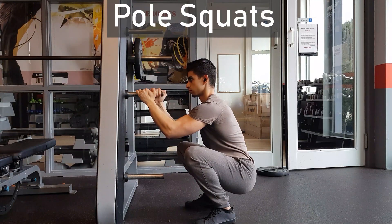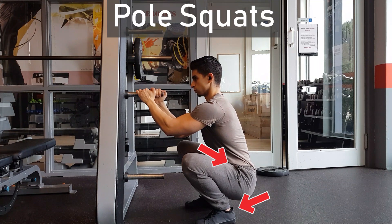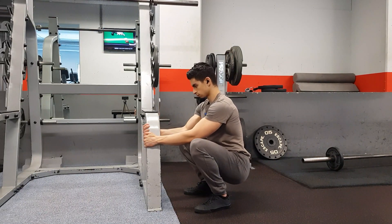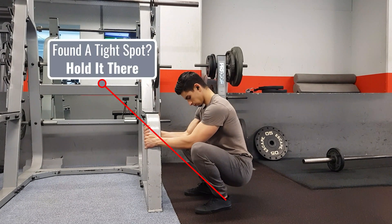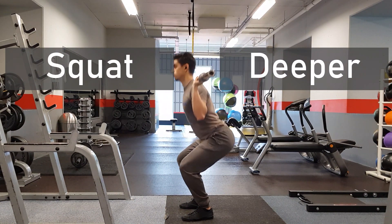The first stretch is pole squats. This helps mostly stretch your ankles and groin which are common limiting factors during a squat. With this stretch, you squat down as deep as you can while holding on to a pole and actively look for mobility restrictions. If you find a tight spot, hold the stretch there to release the area. This is one of the stretches I've personally used a lot to improve my squat depth.